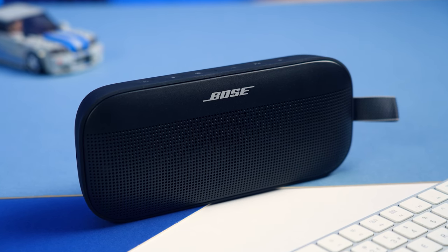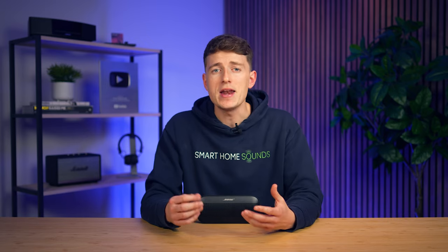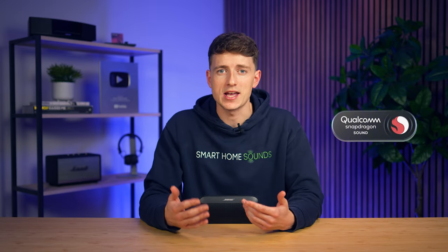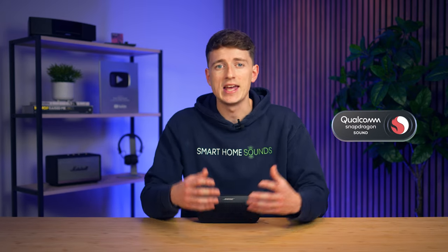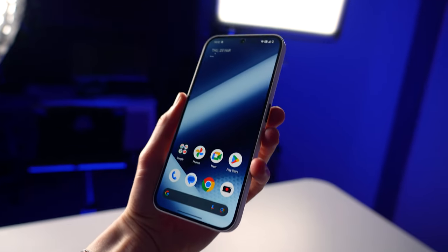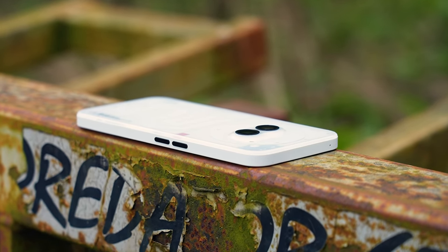We now also step up from Bluetooth 4.2 to Bluetooth 5.3 for improved connectivity, and benefit from the addition of Snapdragon Sound technology that optimizes Qualcomm technologies to ensure the best sound quality, connection stability, and latency for streaming. You will need a Snapdragon Sound certified device to experience this, such as a compatible Android device, so iPhone users will miss out on this.